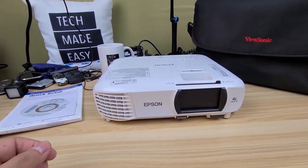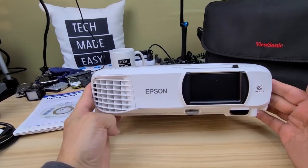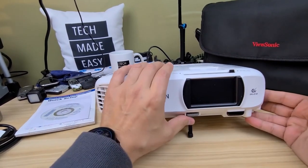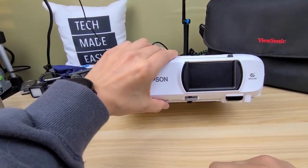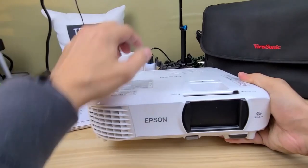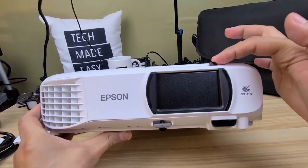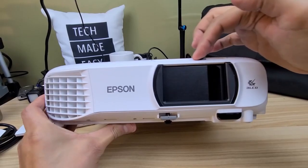From the front, a couple of things I love. If you want to adjust the projector up or down, just drop this foot and adjust depending on where you're projecting your image. There's an IR blaster here on the front, and also one in the back depending on where you're mounting it. Here is the lens — it's got a really nice cover. Click it open to use it, then close it back up to protect the lens.